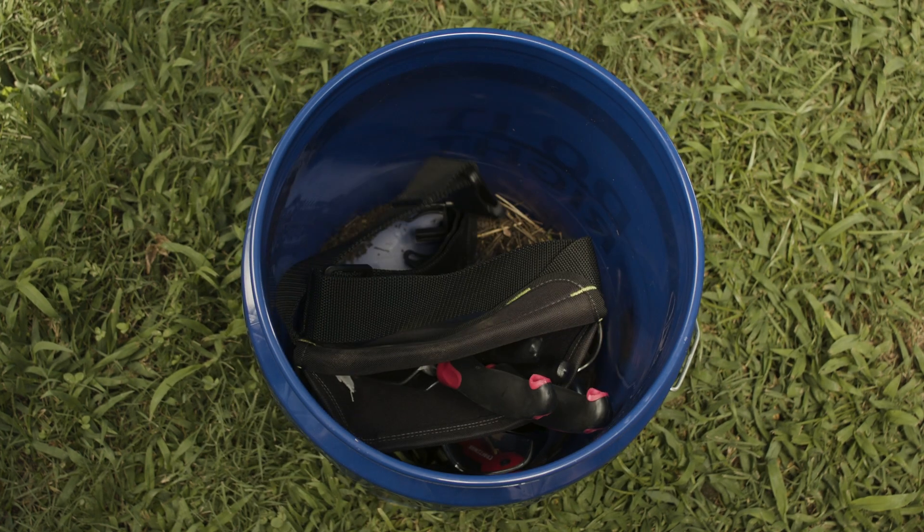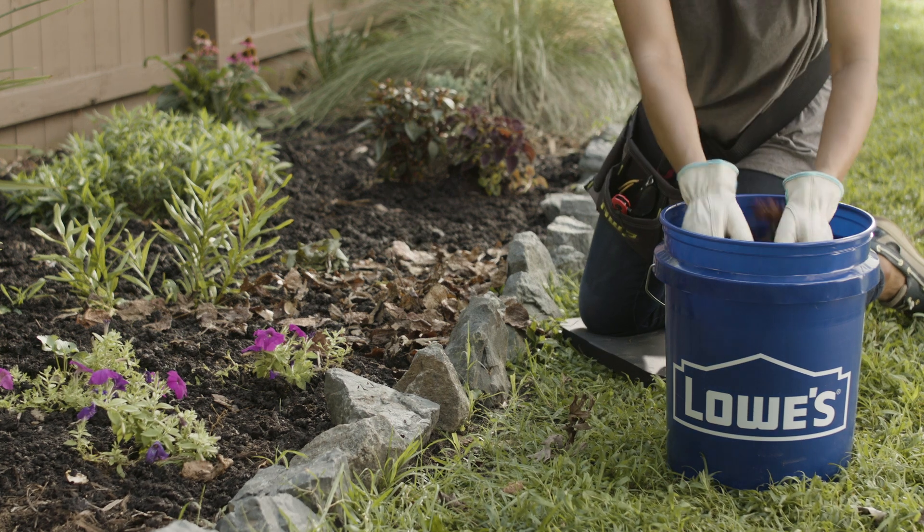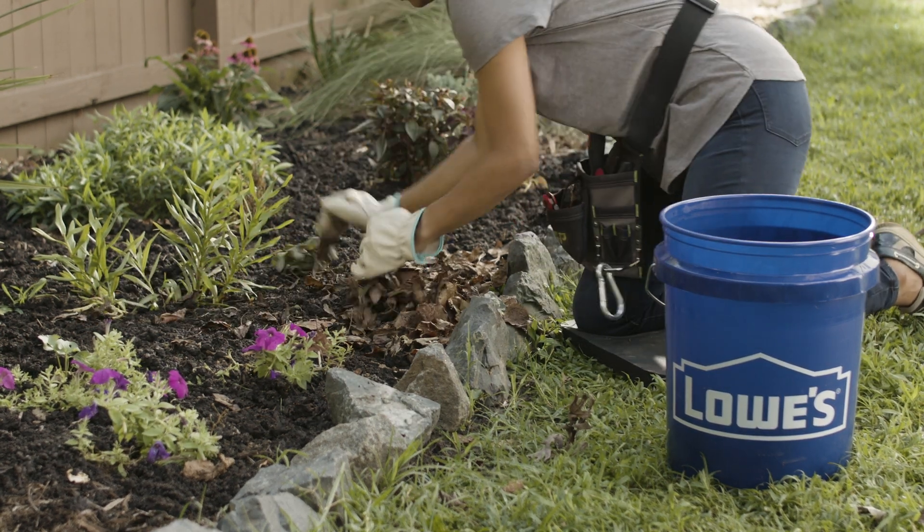Then you can use the bucket to store your yard tool belt when you're finished. Flower beds can fill with leaves during the fall, so it's important to clear them out to keep them looking nice and free of pests.